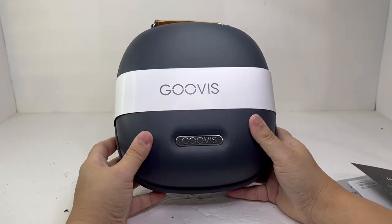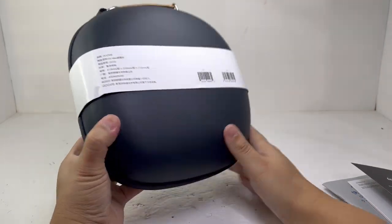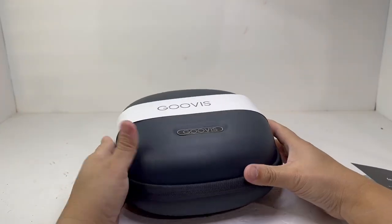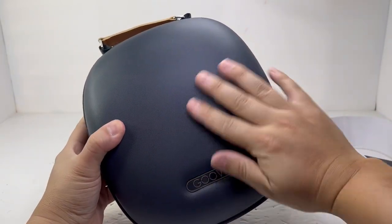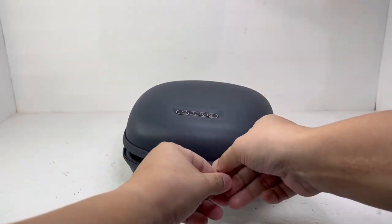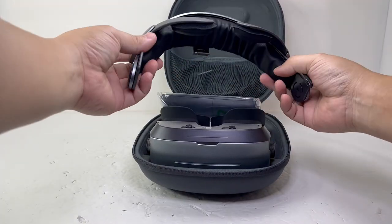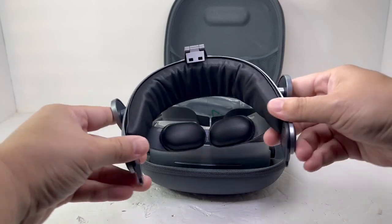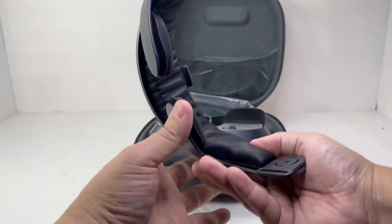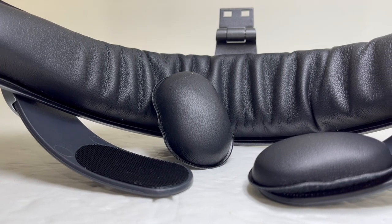All the contents you will need to get the Guvis going are in this nice premium hard rubberized Guvis case, which allows you to safely store everything together in one place and use it as a carrying case. The case unzips all the way around and everything was nicely packaged inside. First we have the headband, made of flexible plastic with protruding plastic arms. Both the headband and arms contain removable padded inner foam for your forehead and the top of your head. They are soft and comfortable and do not cause any discomfort or pressure while wearing.